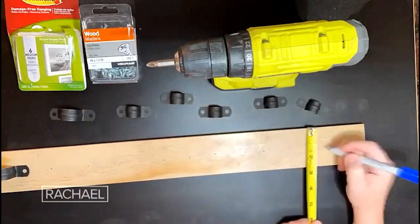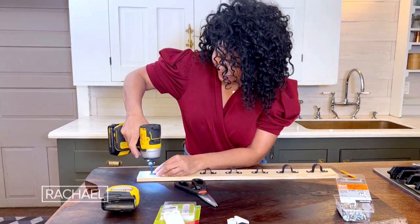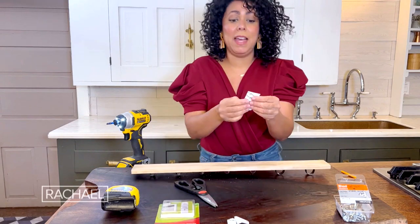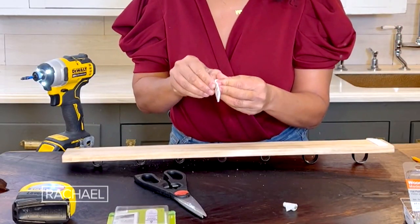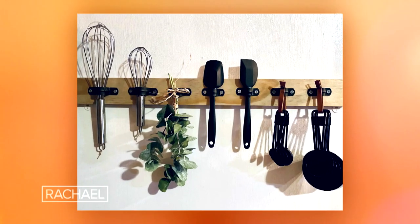I got two different sizes, a bigger size and a smaller size. Once I've got that done, I can put the command strips on the back for mounting. These are so great because they'll easily come off your walls when it's time to take them off. And there you go — how cute is that?